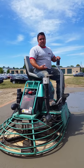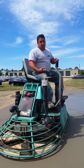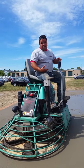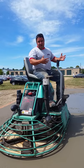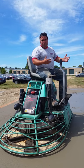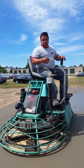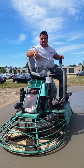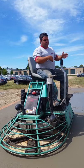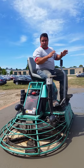Sometimes on your first pass, depending on the size of the floor, you might want to go over it at maybe half throttle. As the floor gets harder, you speed the throttle up. But when you get close to your edges, you want to throttle down so you're not whipping stuff out onto your edges. And when you get into the wetter stuff, you want to throttle down so the pad machine just floats through it.